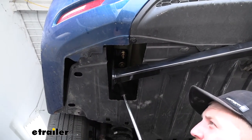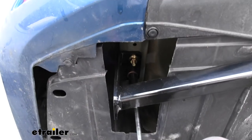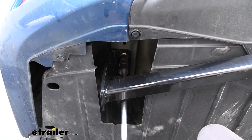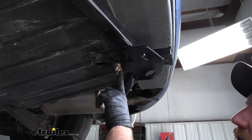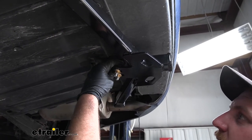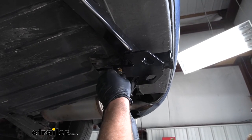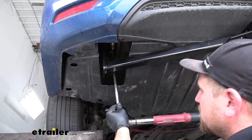Now what we can do is snug down the hardware on our frame rail. This bolt here, you can grab a three quarter inch socket and run that down. The other bolt you can use an eleven sixteenths. Then we can come back to the center and tighten down the nuts on our U-bolt — when you snug these down, make sure to do them evenly so it draws down the same on each side and keeps everything nice and tight. Don't forget to come back with a torque wrench and tighten down all the hardware to the amount specified in your instructions.